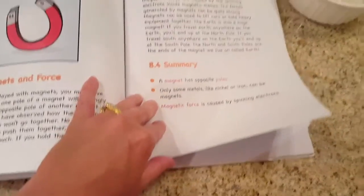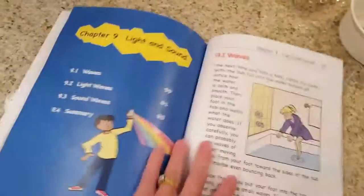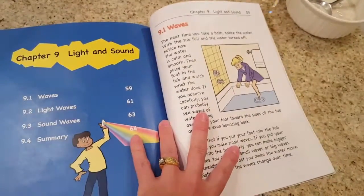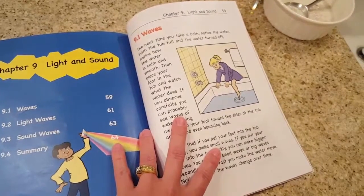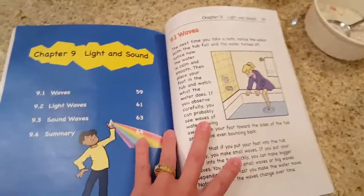It talks about kinetic poles and things like that. Each chapter ends with a summary and goes into the next one. The laboratory book that goes with this I'll cover in a different video, but it's meant to record observations and things that happened during their experiments.